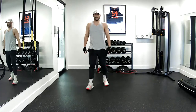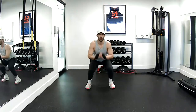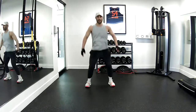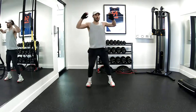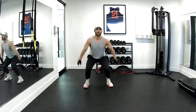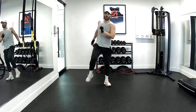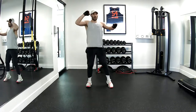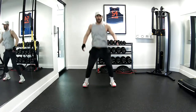Next one — we've got that squat jump. Three regulars, eight first. Go. Two — land soft, bend your knees. Four, five, six, seven, eight. Good job. Two cross crunches. One, two, cross. Three, four, five, six, seven, and eight. Good job.